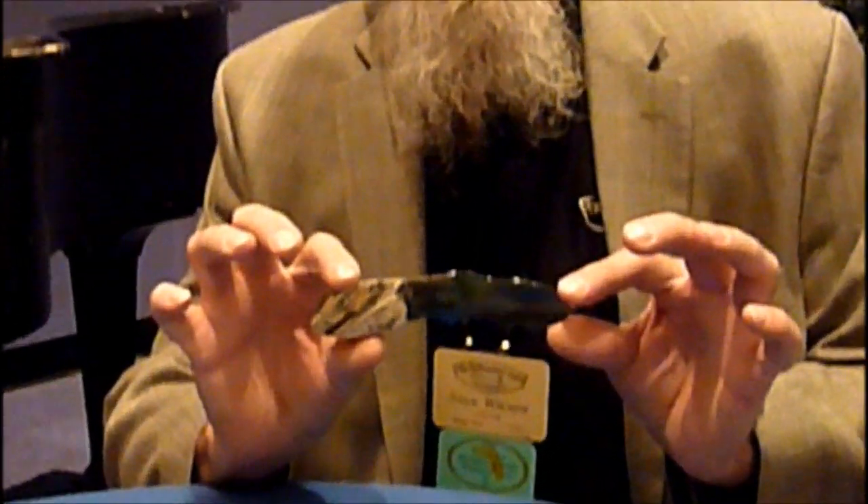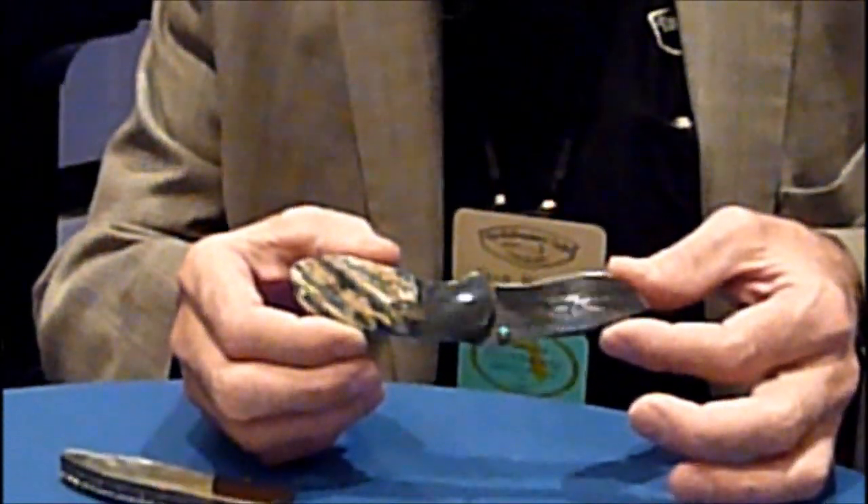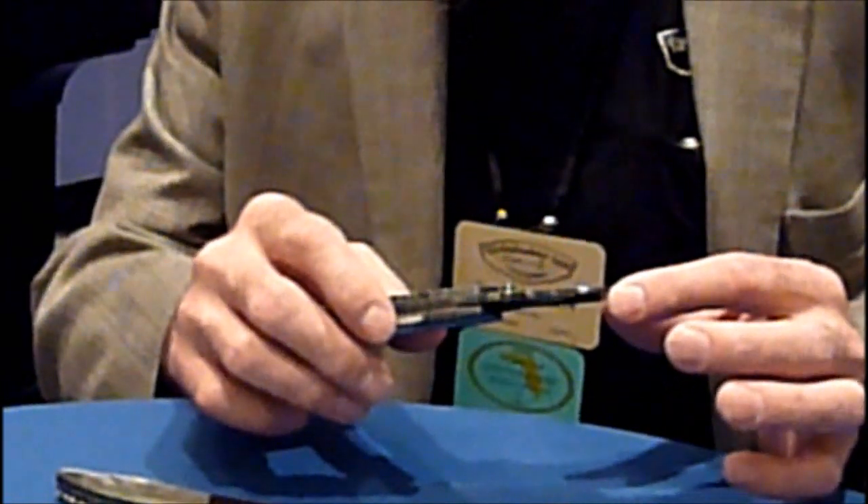One of the things I'm known for lately is my hidden screw construction. If you look at this knife, you notice there's no screw showing on this side or this side, yet the whole knife is screwed together. I think it's a lot cleaner look than with the screws showing. It's more challenging to make and of course customers can't take them apart unless they have a special little handmade tool.